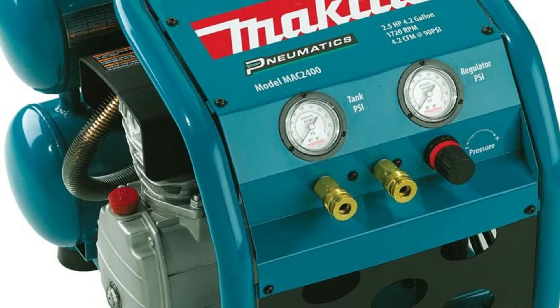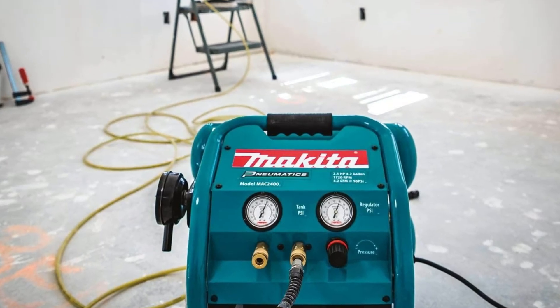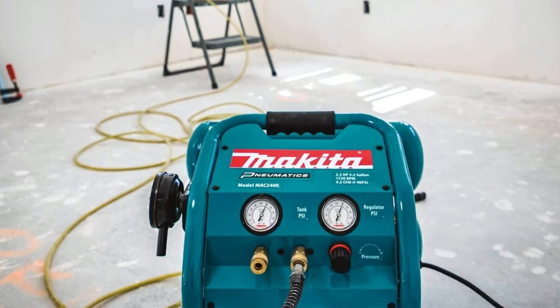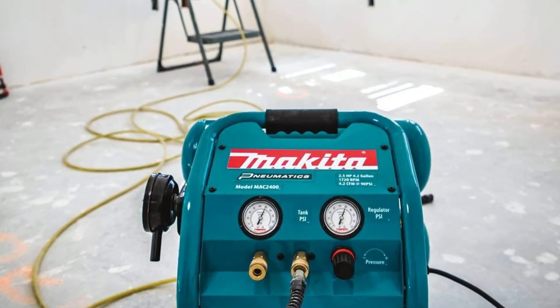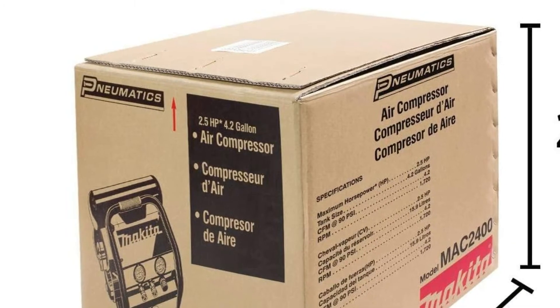The pump operates at a low 1730 RPM. Lower RPM means less abrasion and corrosion, so a pump with a low RPM feature lasts longer. The pump is also oil lubricated.